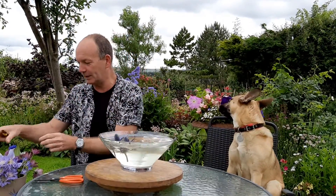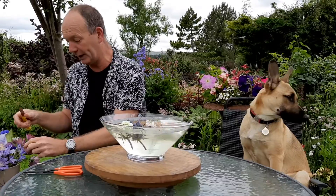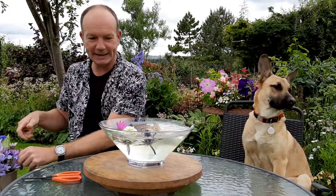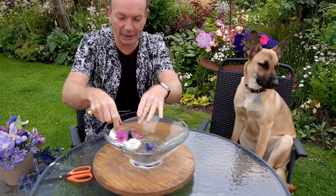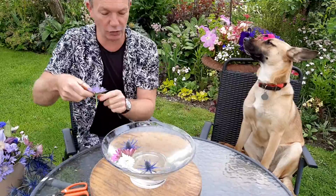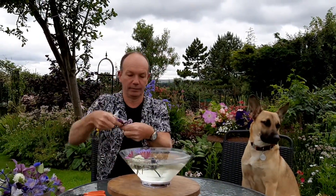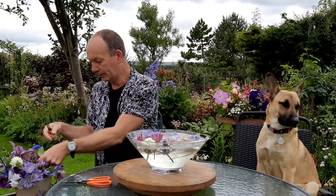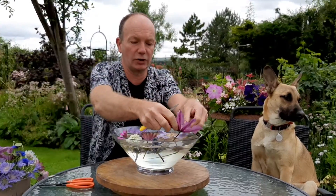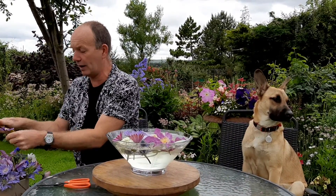I'm starting with ring gems — a few scabious — and these are all things I've grown here in my Derbyshire garden, so they're all homegrown cut flowers, which is even more exciting. It's always brilliant if you can gather your own flowers. The nice thing about a floating bowl is it doesn't have to have masses of flowers to make an attractive arrangement — just a few blooms. I've got some clematis here, this one called Swan River.